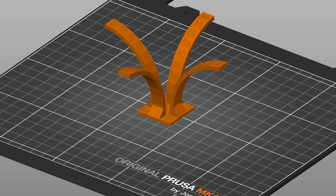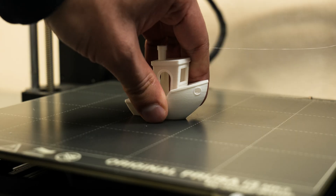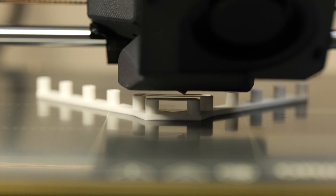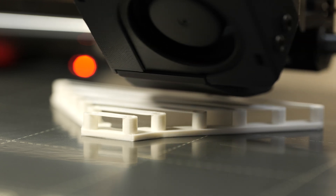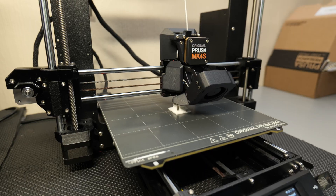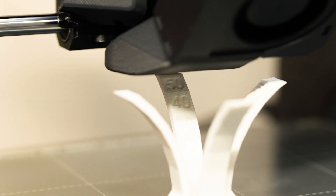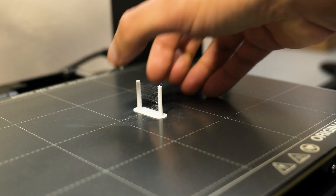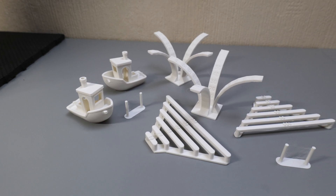With everything ready it was time to get the models sliced, get the print beds cleaned, load up our filament and start printing. And here are all the finished prints — now it's time to put things to the test and see how they've turned out.